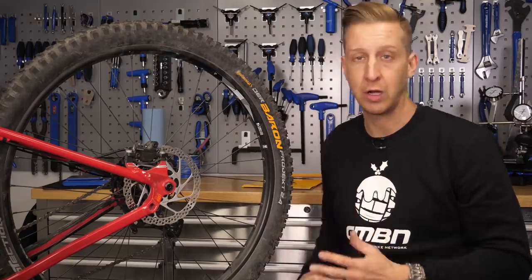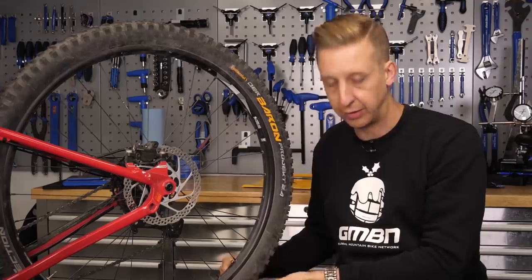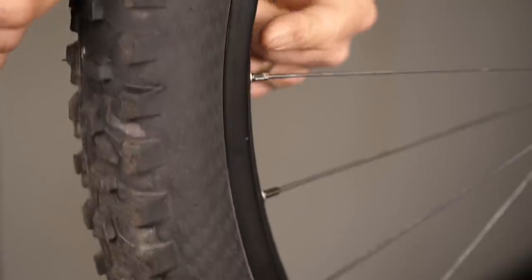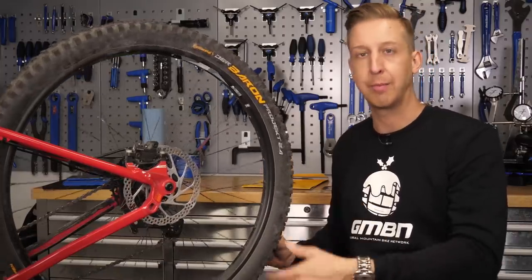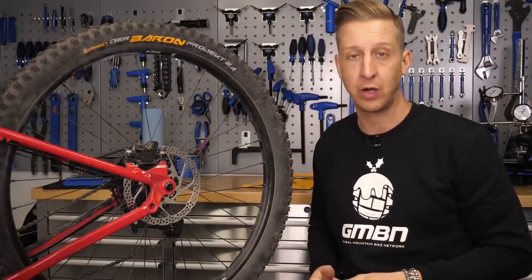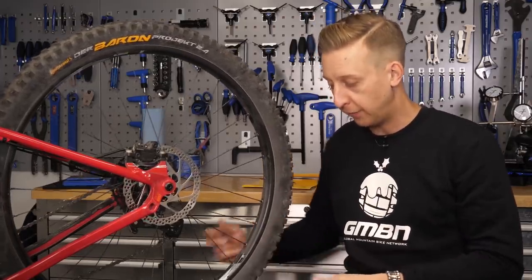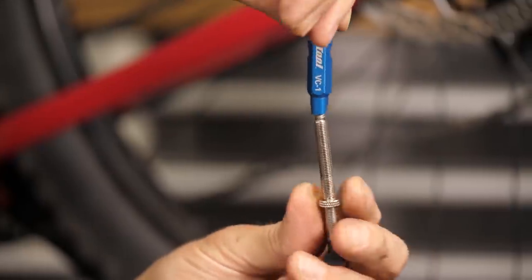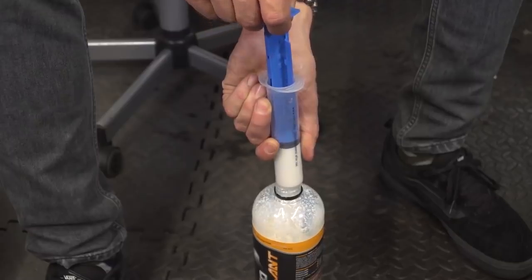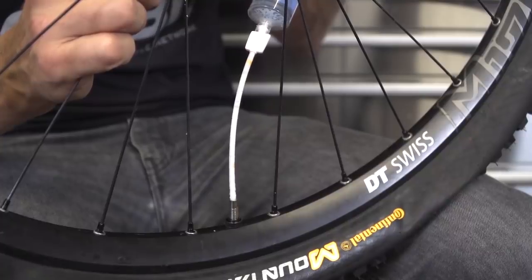It's also worth inspecting your tyres. What you're looking for is any missing knobbles, or more importantly slashes in the sidewall or throughout the tyre tread. Take time to look for any thorns in there and get rid of those, same with any bits of metal or anything embedded into the tyre. If you run your tyres tubeless, a good idea is to top up your tyre sealant. This doesn't mean getting messy and having to take your tyres off the bike — if you've got removable valve cores, you can put the sealant directly into those using a syringe. Much neater way of doing things, and it means you can top your tyres up from time to time without having to reseat them.